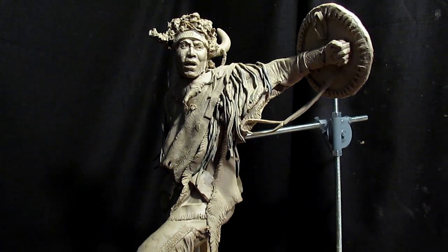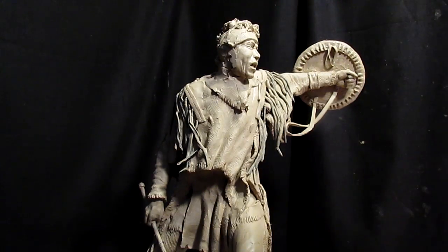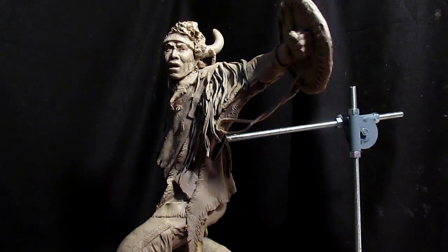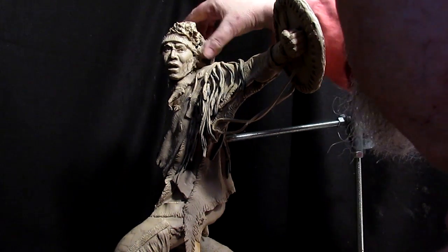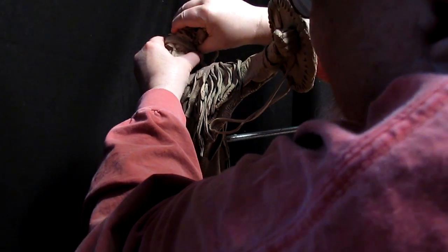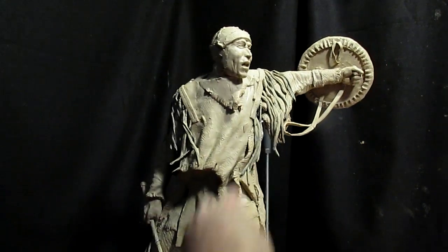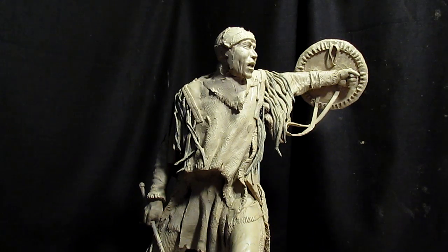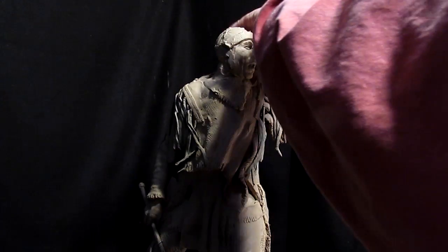Deconstructing is always stressful, because you put a lot of time into what you put on there, and now you're taking it apart. Which may or may not be a good thing, but the only way to find out is to try. I think his neck's a little short, so I'm going to lengthen that a little bit.